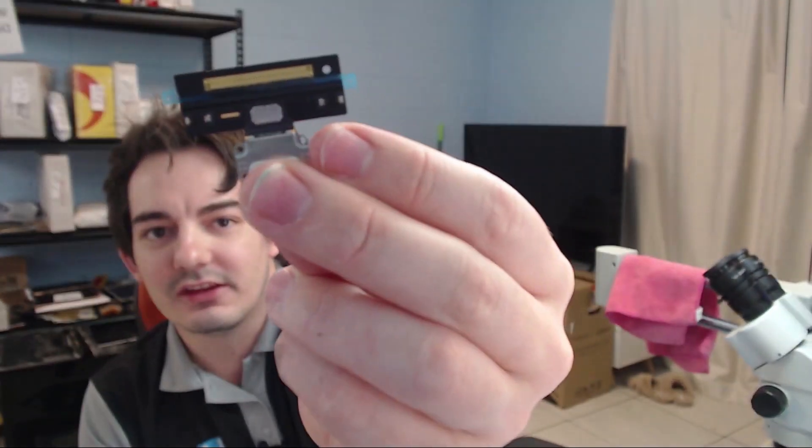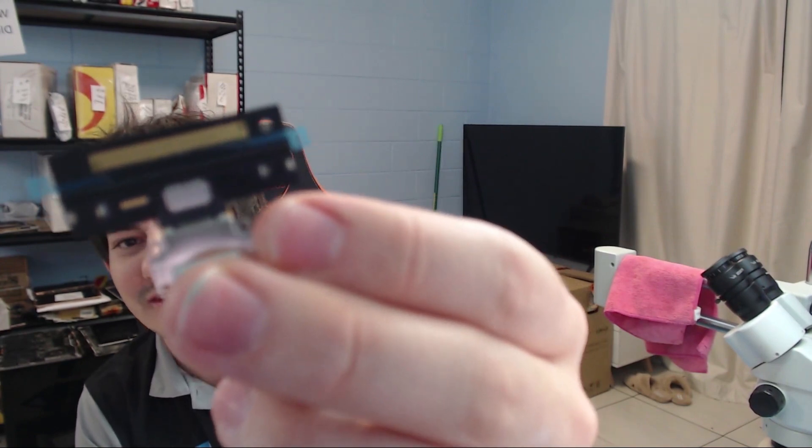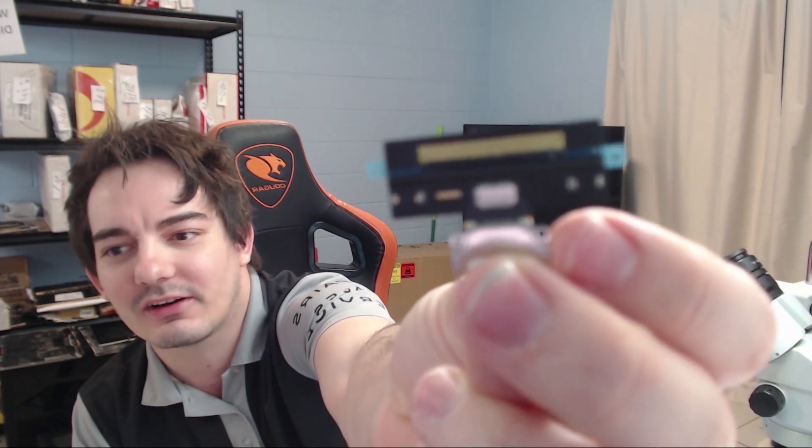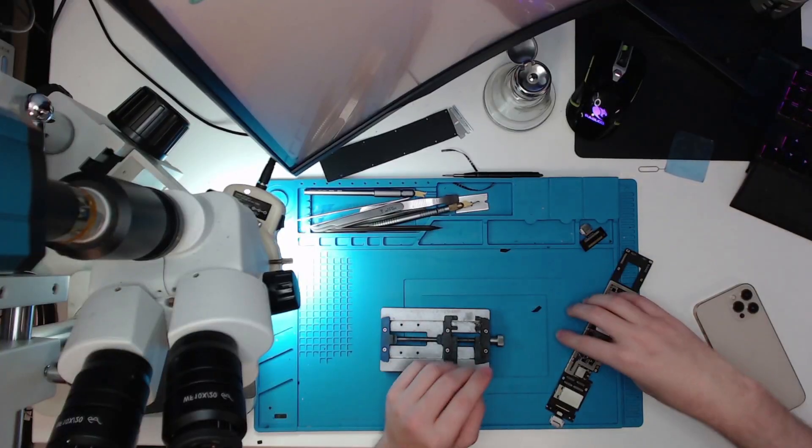Showing you the new dock — all those gold tabs there have to be soldered and matched up to all the pads along here on the board. So let's just get into it.